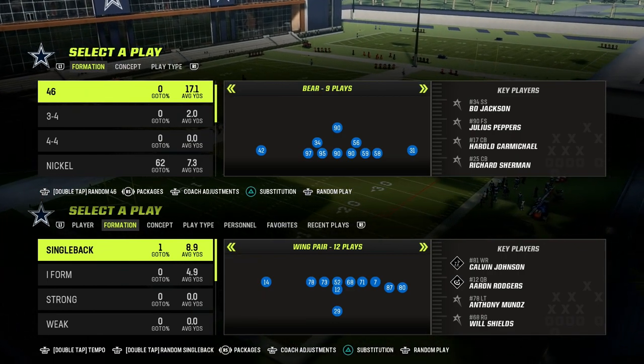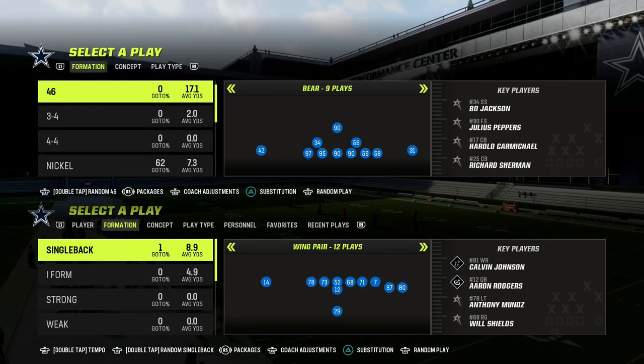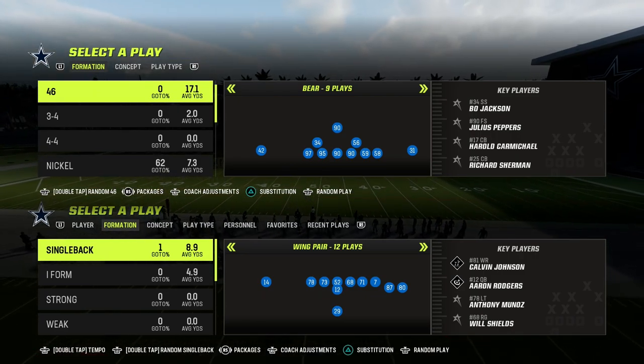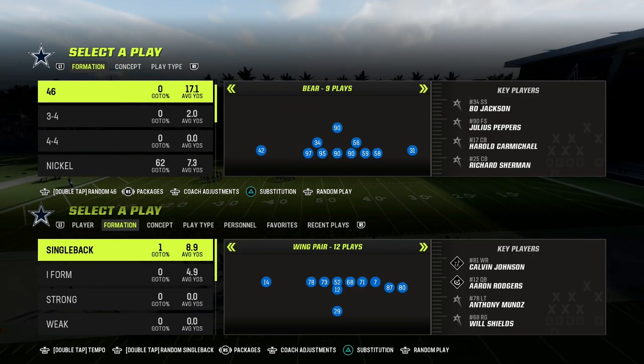Now, if you want to learn more about this 3-3 Cub defense, I'd recommend that you join my Patreon. That's where you'll get my entire 3-3 Cub defensive ebook. You'll also get access to all of my Madden 23 offensive and defensive ebooks, including all of the updates to those. So make sure that you join the Patreon — the link is going to be in the description.